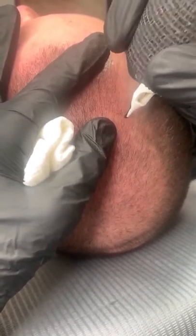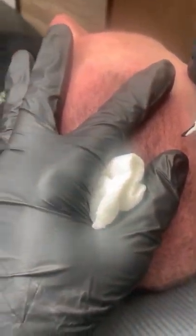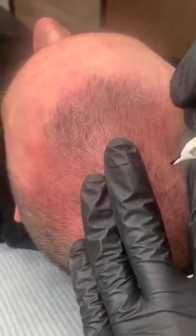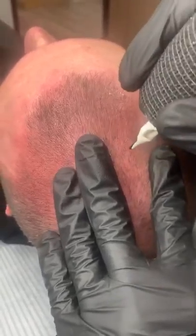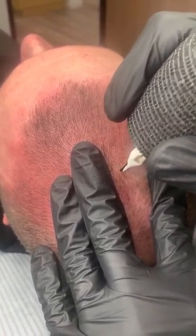Once we exceed the natural hairline — for example, right here — if we were to go outside of where his hair grows, he would have to shave down to keep it shorter so that the contrast would not be too great and it would always maintain the realism.